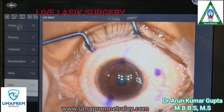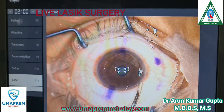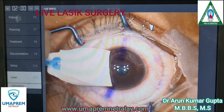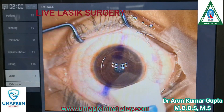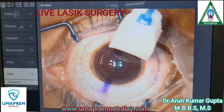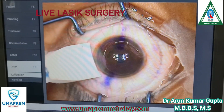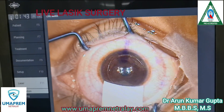We wash the corneal bed with BSS. Again, we reposition the flap. The edge of the flap is dried with merocel sponges in all directions. We normally wait 1-2 minutes for drying the edge.